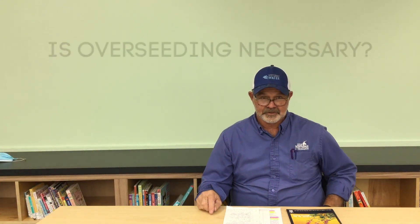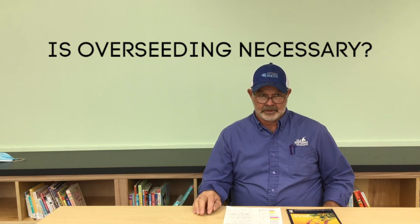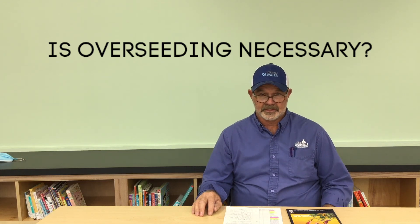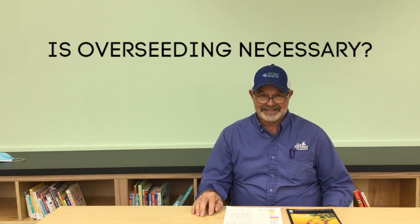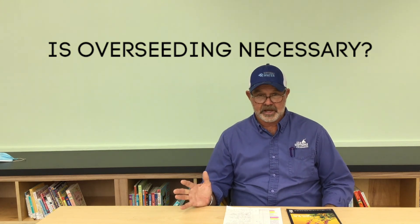Without further ado, Bill, the star of our show. So we're going to talk about the overseeding process and whether overseeding is actually necessary. It's actually a little bit hard on the existing grass.